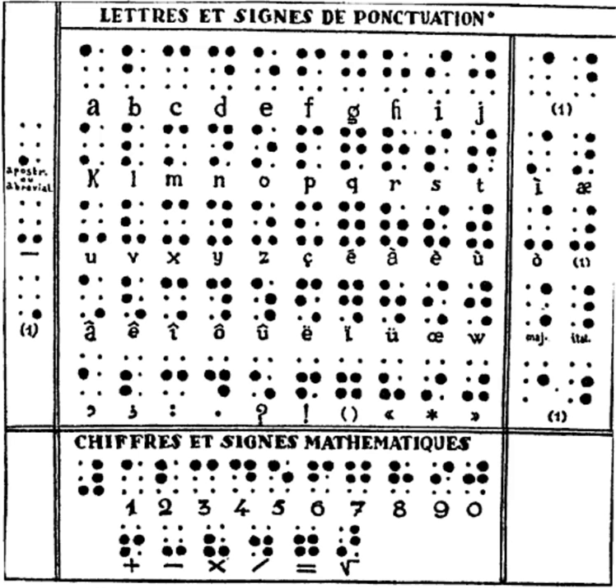The alto, bass, treble, and tenor clefs were indicated by the fifth through eighth characters of the fifth decade. One sign is the sharp note prefix, another the base note prefix, and the equivalent with a dash is the natural prefix. Another serves as the repetition sign.